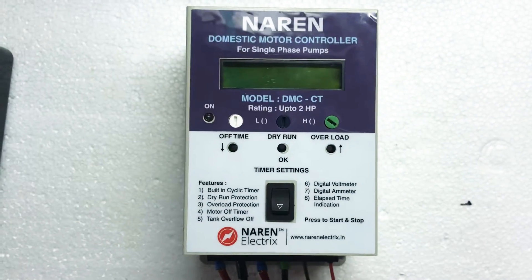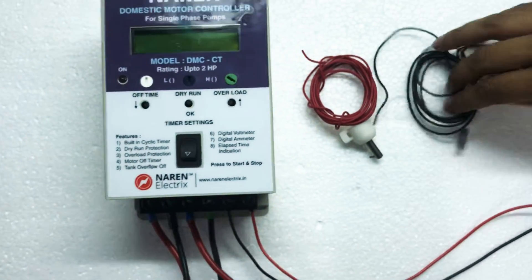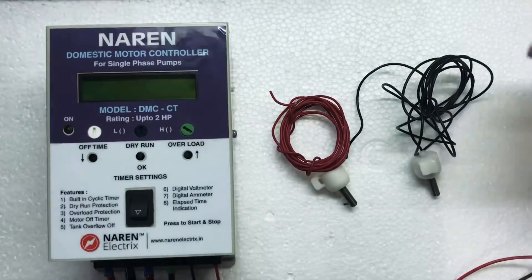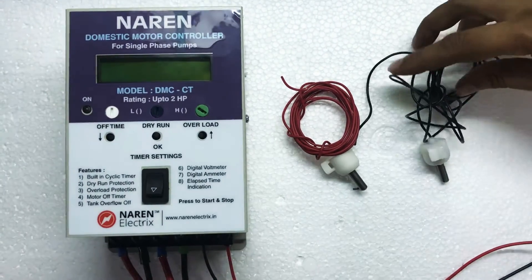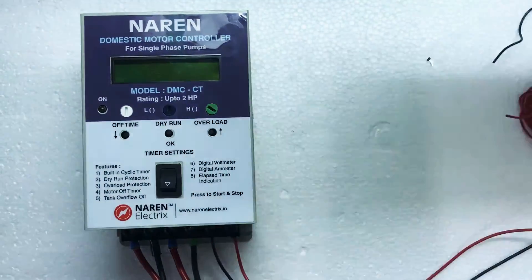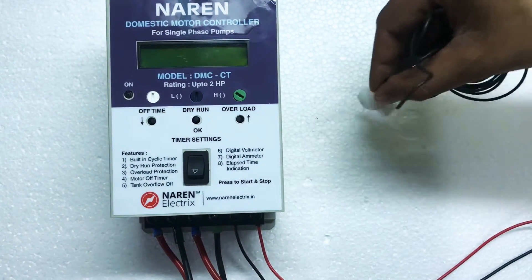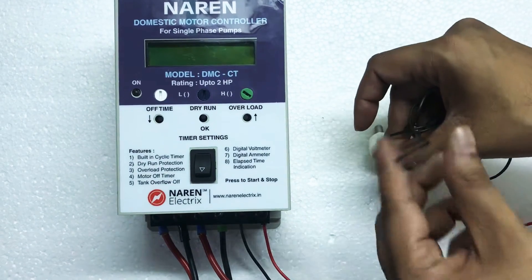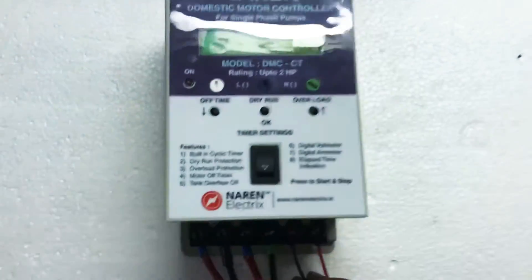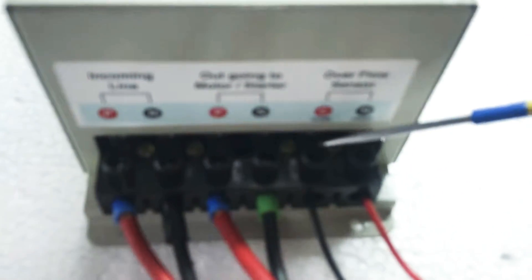After the first four connectors are made, the sensors have to be connected. The DMC-CT always comes with two bullet sensors. These have to be placed in the overhead tank. Let us imagine this is the overhead tank. I will take one set of sensor and place the bullet at the bottom-most point of the tank. There is one wire coming out of the sensor — this wire has to be taken all the way from the tank and connected to connector number five, which is common. This is where the bottom-most sensor has to be connected.